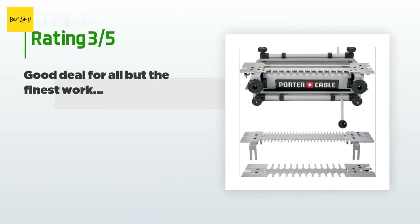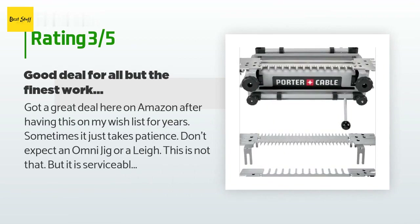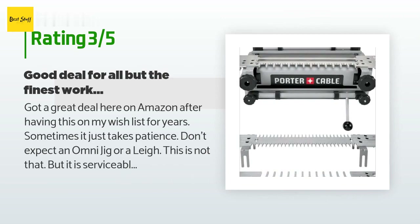An unhappy customer said: got a great deal here on Amazon after having this on my wish list for years — sometimes it just takes patience. Don't expect an Omni jig or a Leigh; this is not that, but it is serviceable after some trial and error. Make sure you tune it up on first use by clamping in some nice wide stock and using a small square to check that the front threaded studs are square to the face of the workpiece, both up/down and left/right. I was going to send the whole thing back to Amazon until I realized that was the problem. I threaded a couple of three-eighths nuts onto the studs and slipped a piece of pipe over that, tweaking it until all was square. A tiny alignment problem can make it almost impossible to get the template to sit flat on the horizontal workpiece or sacrificial backing board, making the whole device basically useless. But once it was fixed, I got acceptable results immediately. One star off for this flaw.